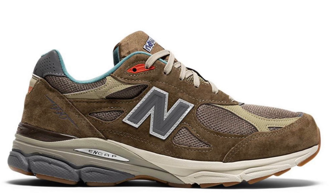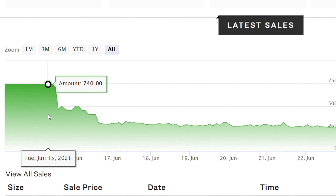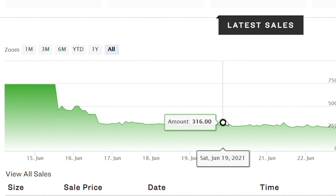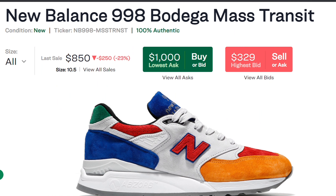Now let's look at the resell for the Bodega New Balance 990 V3 in the Here to Stay colorway. These are currently reselling for around $300 depending on the size. Past sales show a couple of sales around $500, followed by a pretty sudden crash at the time of release, before plateauing at around $300.